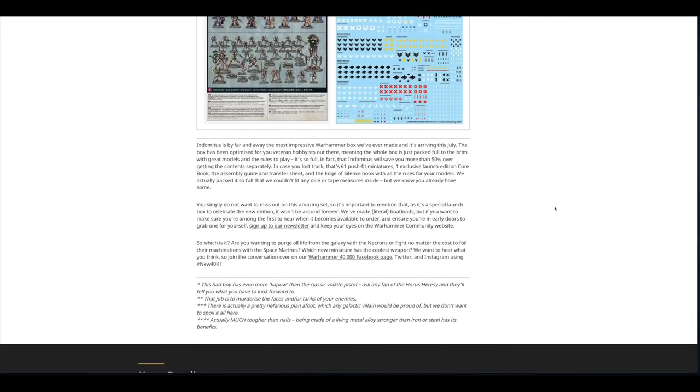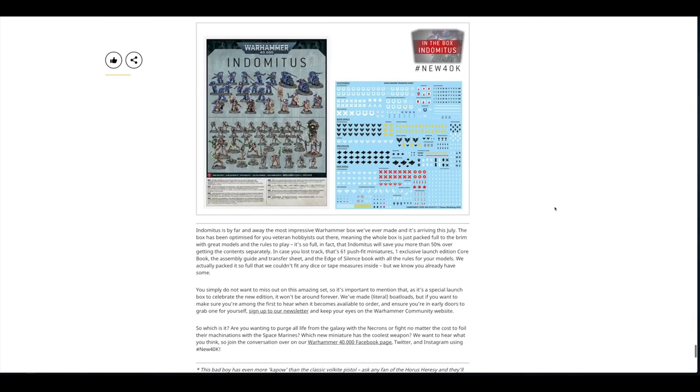I'm going to hazard a guess that with 61 miniatures and that hardback book — which usually runs about 30 to 35 pounds — the box will be around £125 to £150. They've said they've made boat loads and will email you once it's up for pre-order.